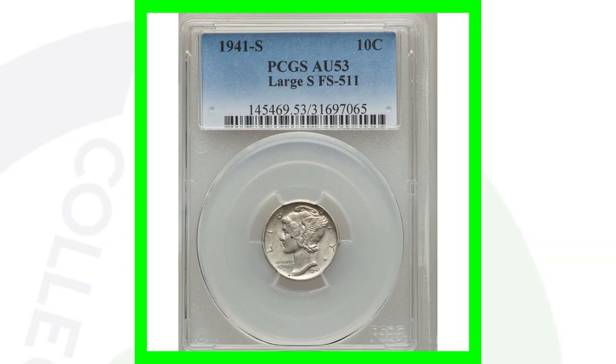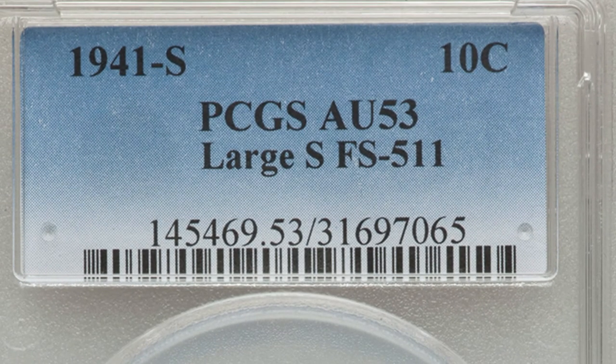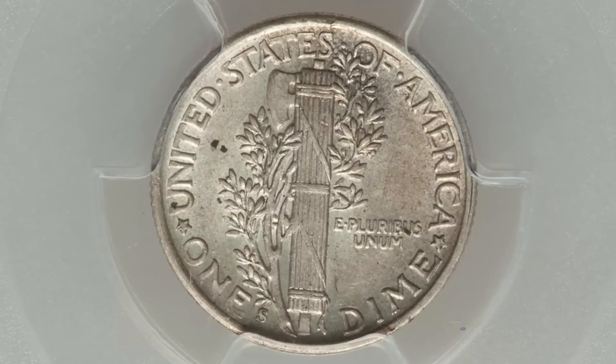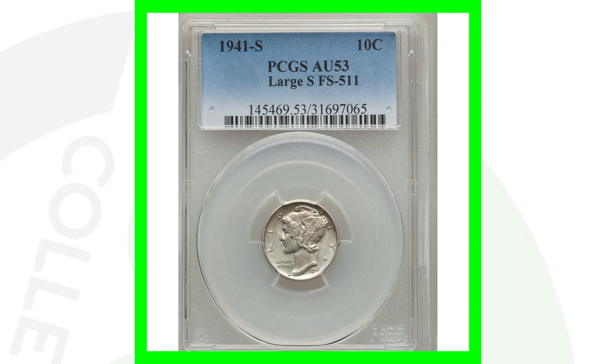You've seen that large S. Here's an example of a 1941-S that has the large S. It's graded at about uncirculated 53, so it's not the highest grade. If it was a mint state condition, it would be a lot more valuable. This dime only sold for around $25 — nothing too valuable there.